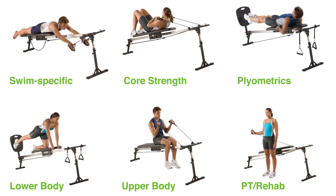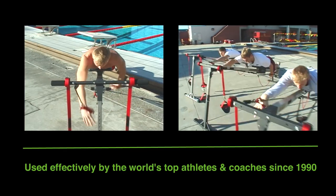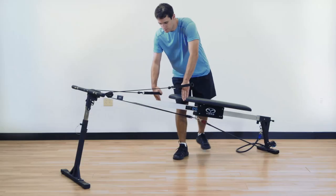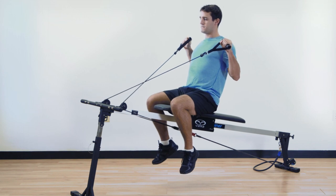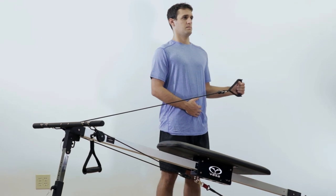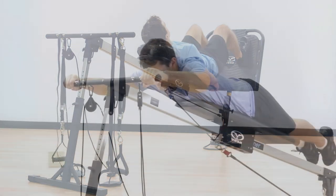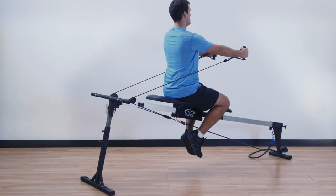The Vasa Trainer is a highly versatile, commercial quality total exercise machine. Since 1990, it has been used by many of the world's best swimmers for increasing sport-specific strength and power. It provides over 200 dynamic exercises for developing total body functional strength, injury prevention, and physical therapy. The Vasa Trainer is the true athlete's gym, designed to get results that are built in, not built on.